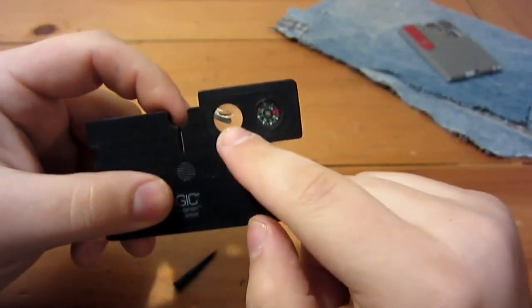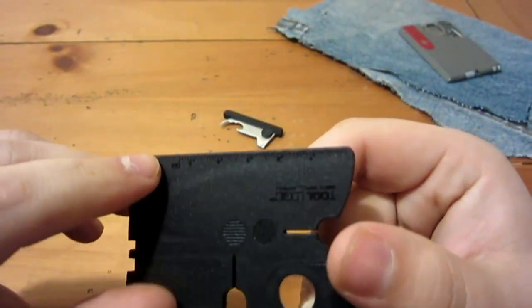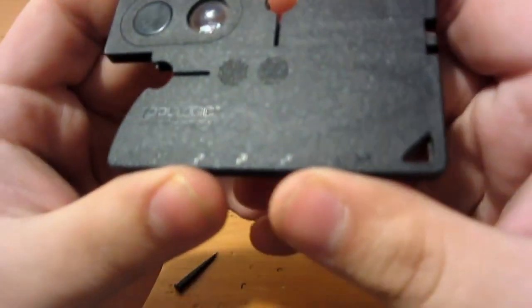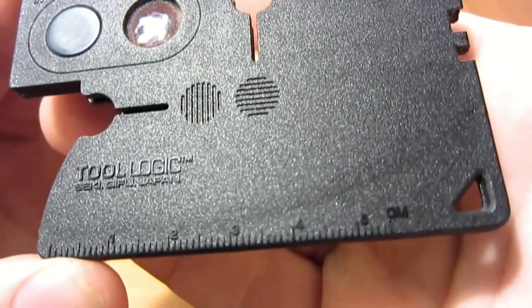A plastic toothpick and plastic tweezers. Besides that, we have a magnifying lens and a compass. On the back you'll also note a very small ruler for centimeters — it goes up to five and a half centimeters. Let me get a little closer so you can see that better.